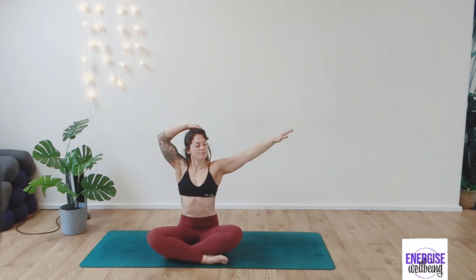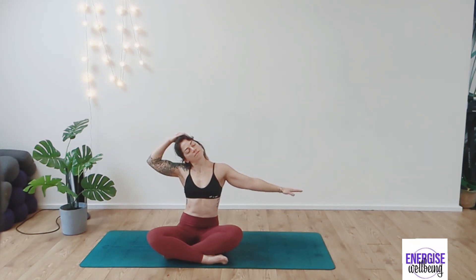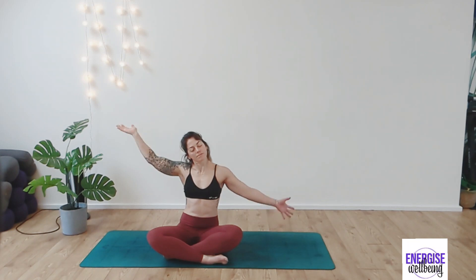Inhaling and exhaling. Take the arms back up to the sky, taking the right hand to the outside of the left side and taking the left arm down this time. So gently, slowly lowering it down so you feel that stretch in the side of the neck. Take the hand forwards and backwards, whatever feels good here. Just hold that stretch there, really feeling that nice deep stretch in the side of the neck.